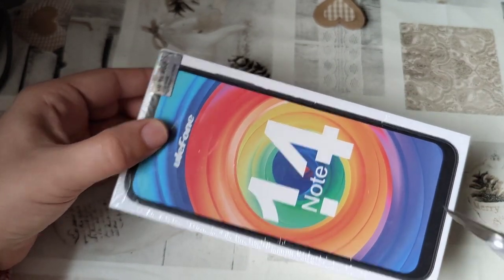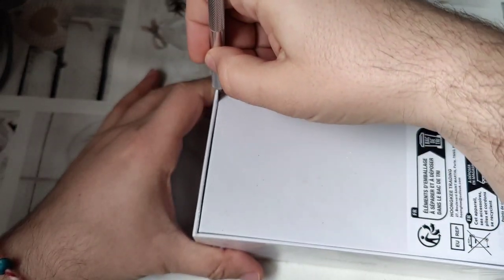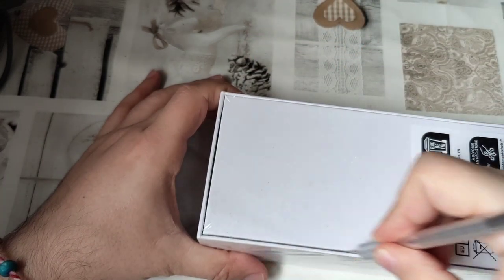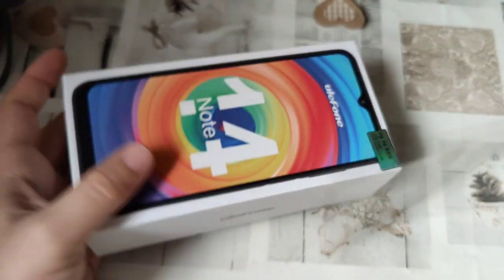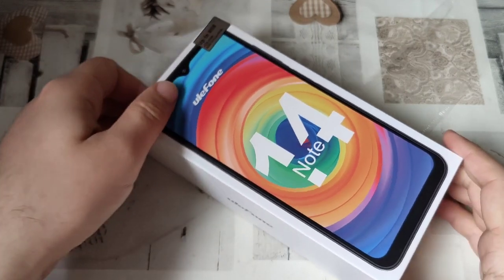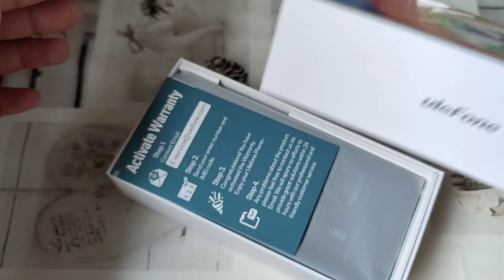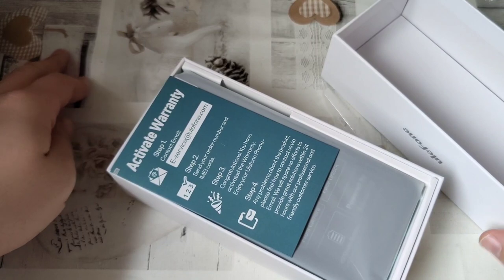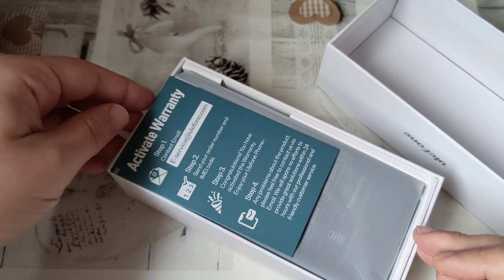My trusty scalpel shall help open this. The box is nice. I have a bit of a box fetishist side — I love boxes.